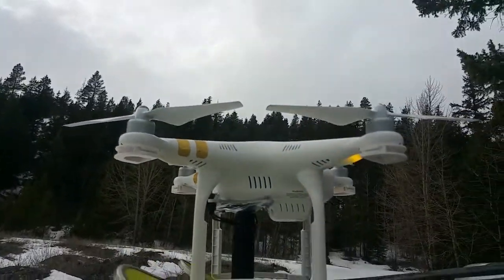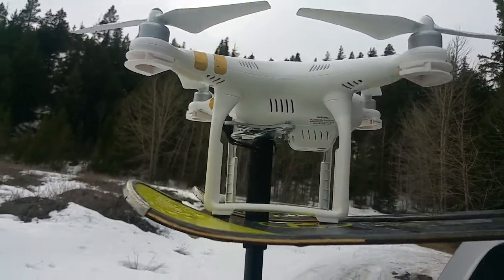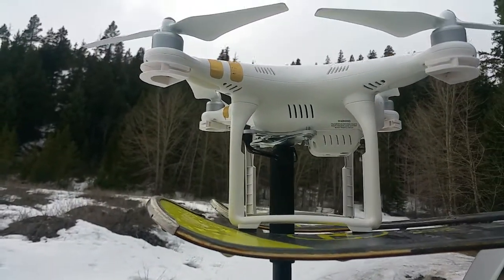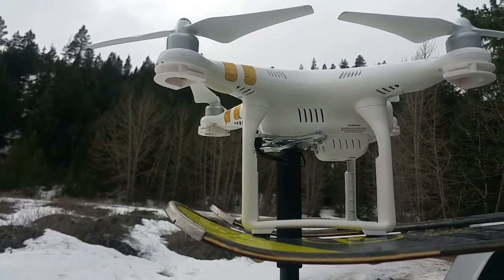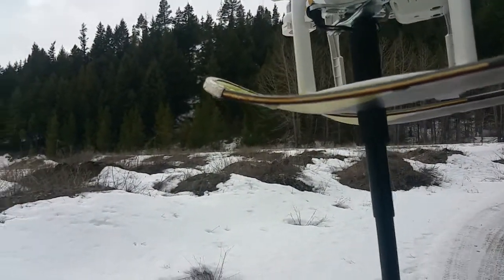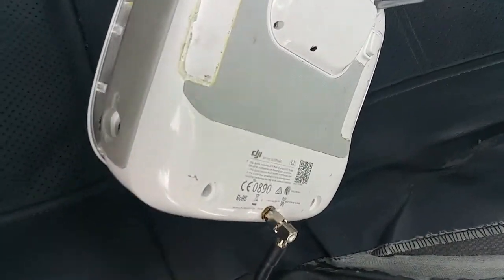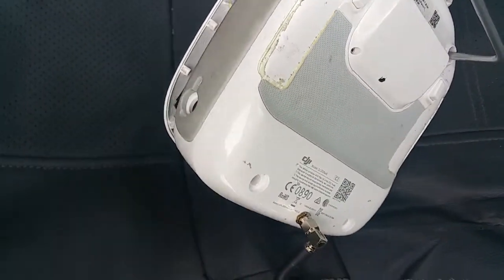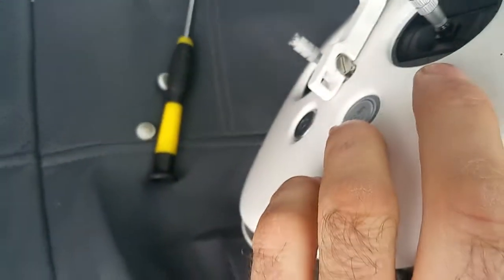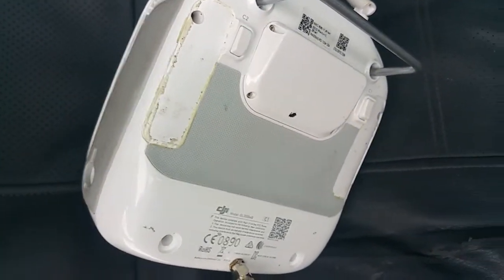I came up here in the mountains to fly my DJI Phantom drone and I found that my remote control is not responding to any button, so I can't turn it on. It's on internally but it doesn't turn on properly. I tried all sorts of button combinations and I know it's alive because on one side it was getting warm, so the circuitry is broadcasting or something.